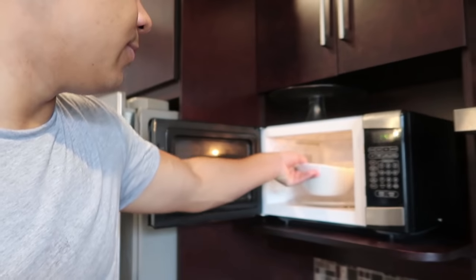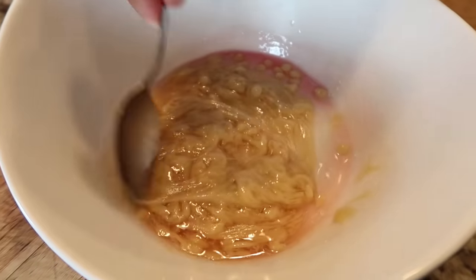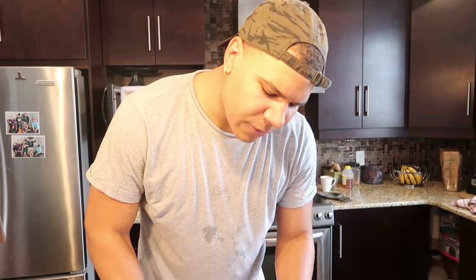A few moments later. Okay, a minute just passed. Let's see what we got here. Oh, that's looking nice. So what you want to do is you just want to twirl it around nicely. This smells so good. I know it doesn't look like gum yet. Make sure to mix all the flavoring in it. I don't know what the fuck this is supposed to look like, so I'm going to check Google. We're going to put it back in the microwave for around 30 seconds. Any longer than 30 seconds, the gum's going to completely fuck up.